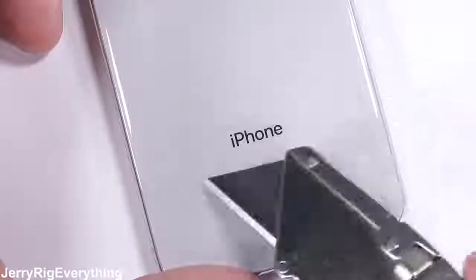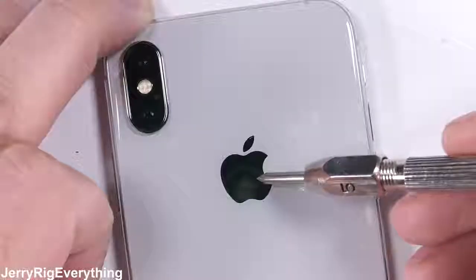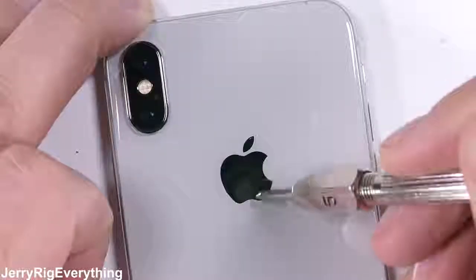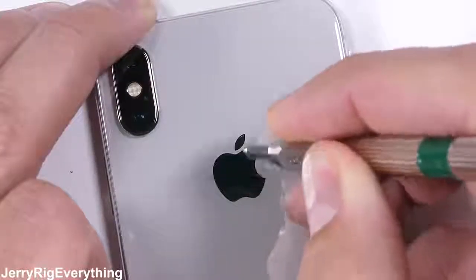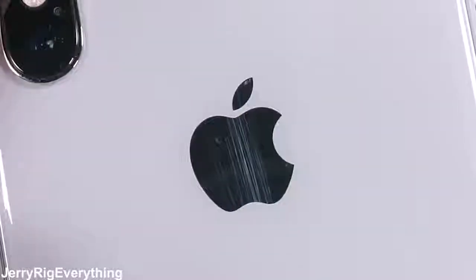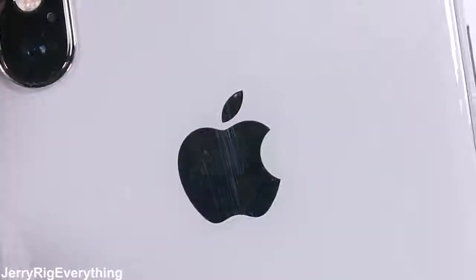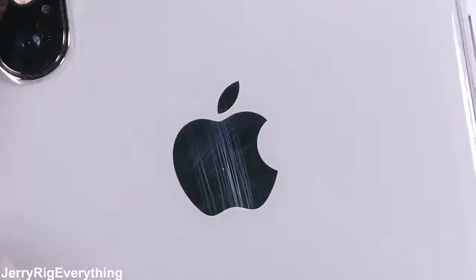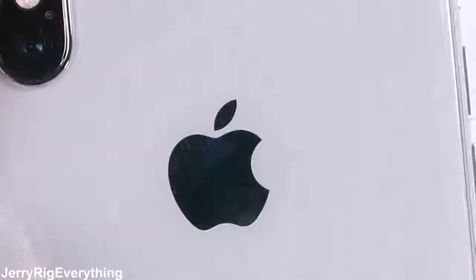The back of the phone is also covered in glass, and this is where things start to get bad for us as consumers. The scratch resistance is normal with no damage being done by a razor blade. The iPhone logo is underneath the glass, so it won't be rubbing off or getting damaged. It looks like the same tempered glass used on the front, scratching at a level 6 on Mohs scale. Keys and coins won't do damage, but pocket sand and anything over level 6, like granite countertops or tile, will scratch the glass.